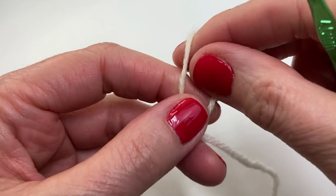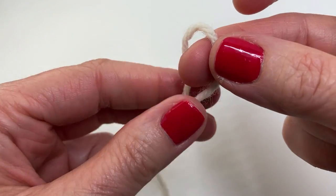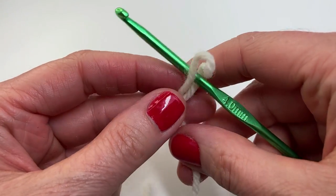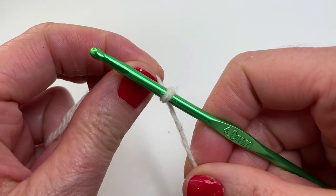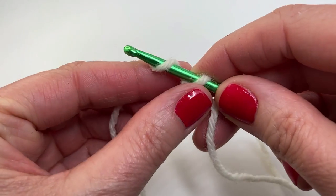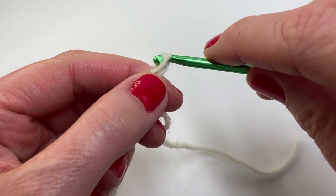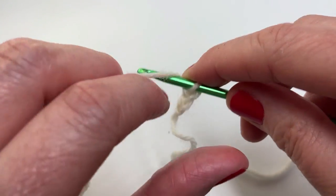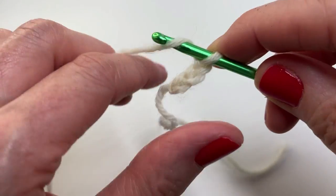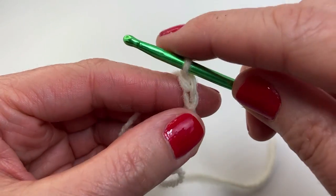Start by making a slip knot. Then insert your hook and pull tight. We're going to start by chaining 35 — yarn over and pull through. You're going to continue working on this on your own and you're chaining 35. I'll meet you back here when you're all done.